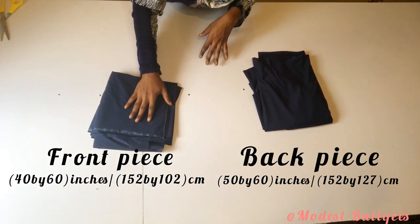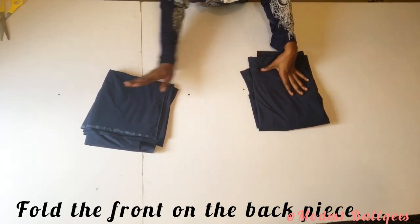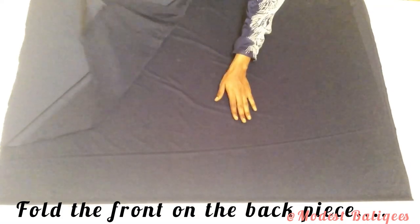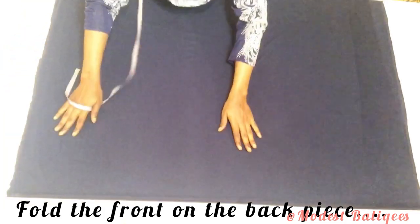The front piece is about 40 inches by 60 inches and the back piece is about 50 inches by 60 inches. What I'm going to do now is fold my back piece, after which I'm going to fold the front piece on top of it.